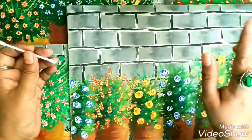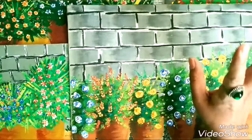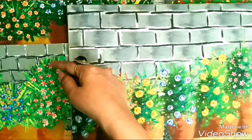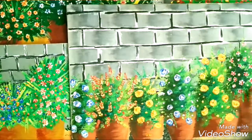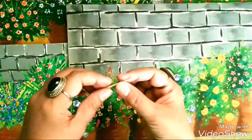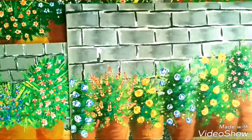Once the dots are laid down, I use another trick. I ask them to make plus and multiplication signs on every dot. This also they can easily relate to, and our flowers get ready. Finally, we make the petals and then with a toothpick, we put dots at the center of these flowers.